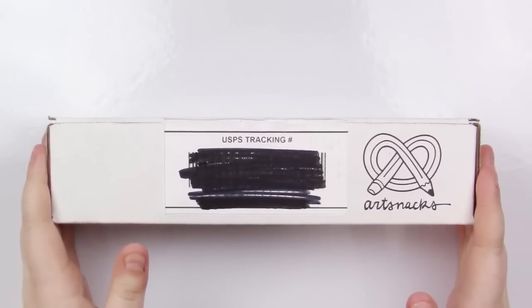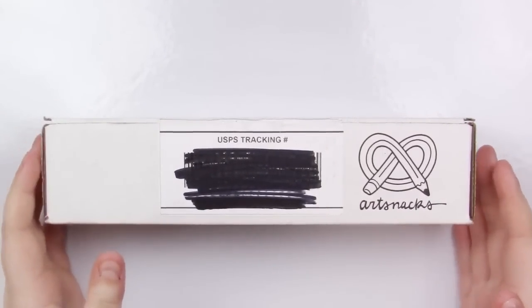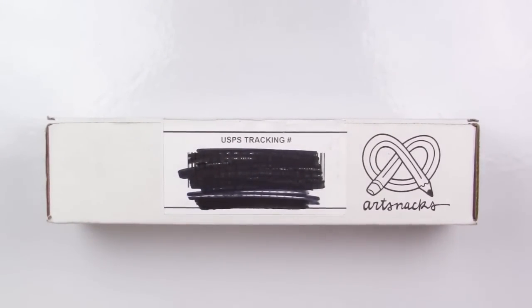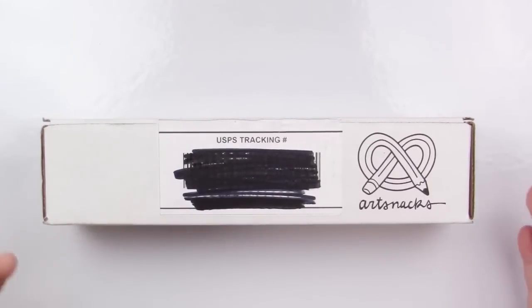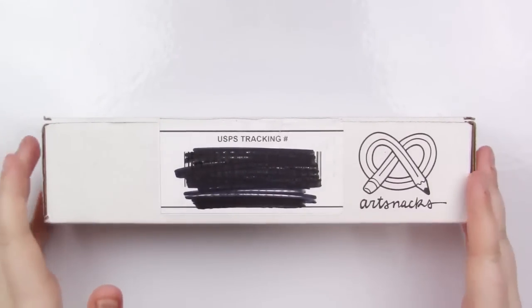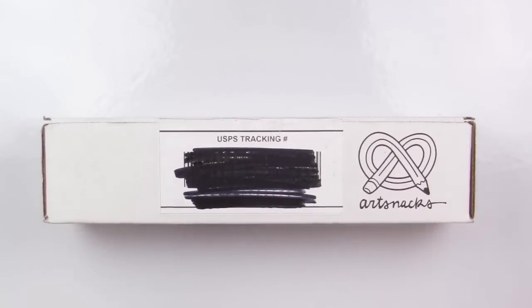If you don't know what ArtSnacks is, basically they are an art supply subscription box that you can get every single month. They are $24 a month plus free shipping to US people, and $24 plus $10 shipping if you live internationally. You usually get four to six items and they're usually full size — pens, pencils, paints, sometimes little papers. In this box they teased a little something that was embroidered, so I'm very excited to see what it is.